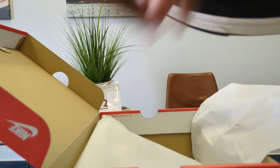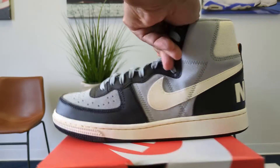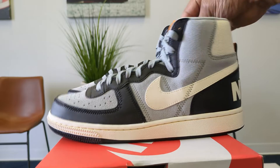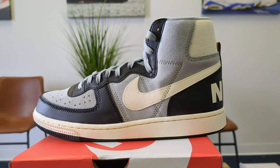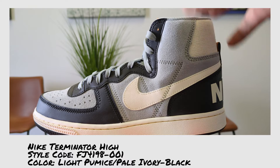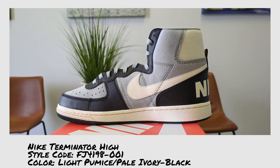This shoe, this is the high. I'm going to pull this other one out so you can see it. And this colorway is easily one of the best Nike Terminators that they've produced. It is the Nike Terminator High — light pumice, pale ivory, and black. The style code is FJ4198001.